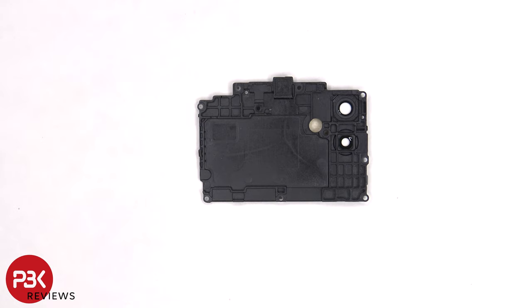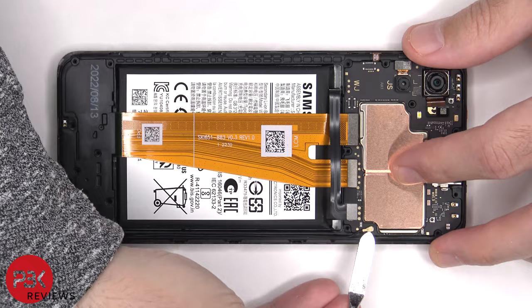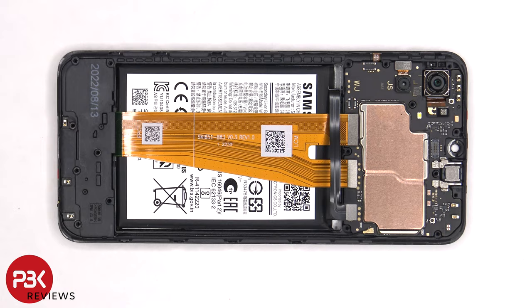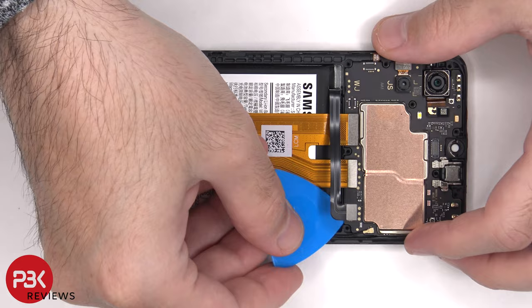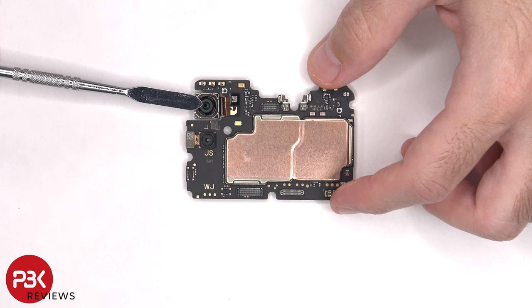The battery cable can now be disconnected, followed by the rest of the cables. Here's a better look at the 5MP front-facing camera. Located on the main board, there's a 50MP main camera and a 2MP depth camera. None of the cameras have OIS or optical image stabilization.